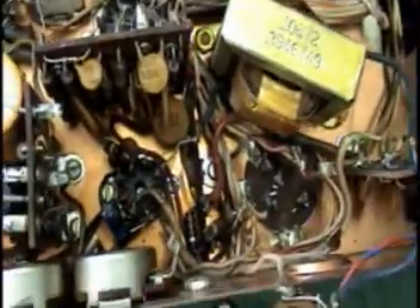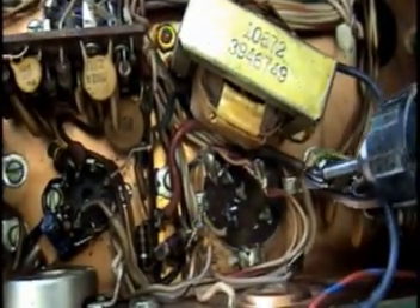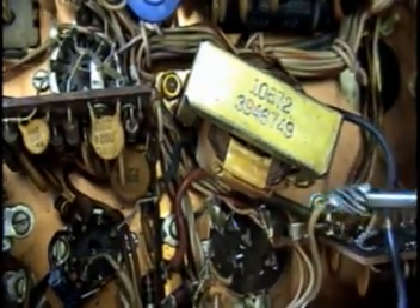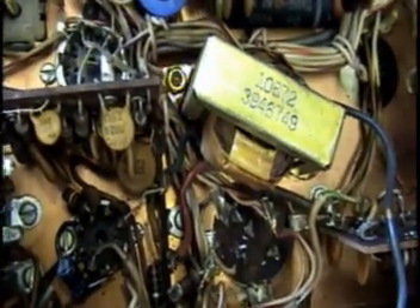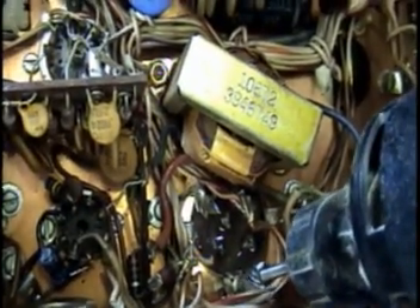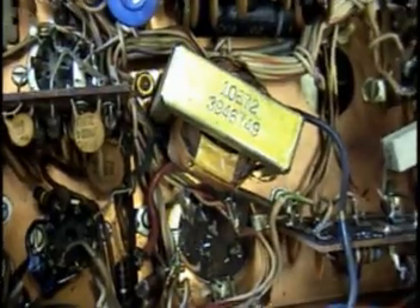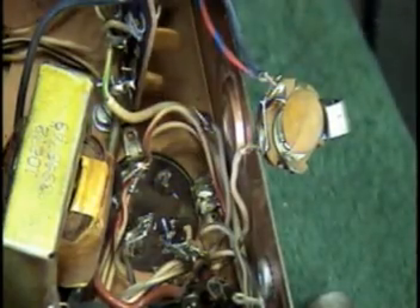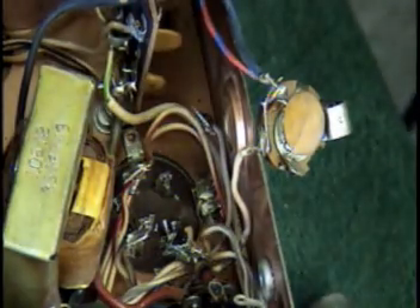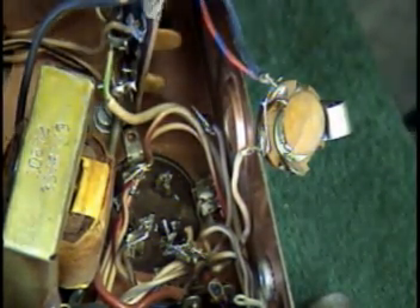As you'll notice, there are a couple of bent-over tabs on the left and right side of the cap, and then there's one in the front and one in the rear, and they're actually soldered. The easiest way to get this out is using a Dremel tool. I'm going to grind this first tab here that you can get access to, grind it right off, and then I'll show you how easy the cap comes out. While you're grinding, be very careful of your other wiring, transformers, and things so you don't damage them in the process.